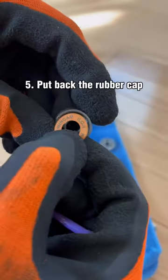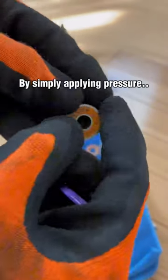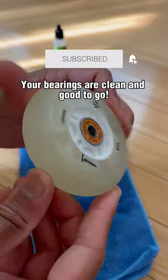And lastly, Step 5: Put back the rubber cap by simply applying pressure. Your bearings are clean and good to go.